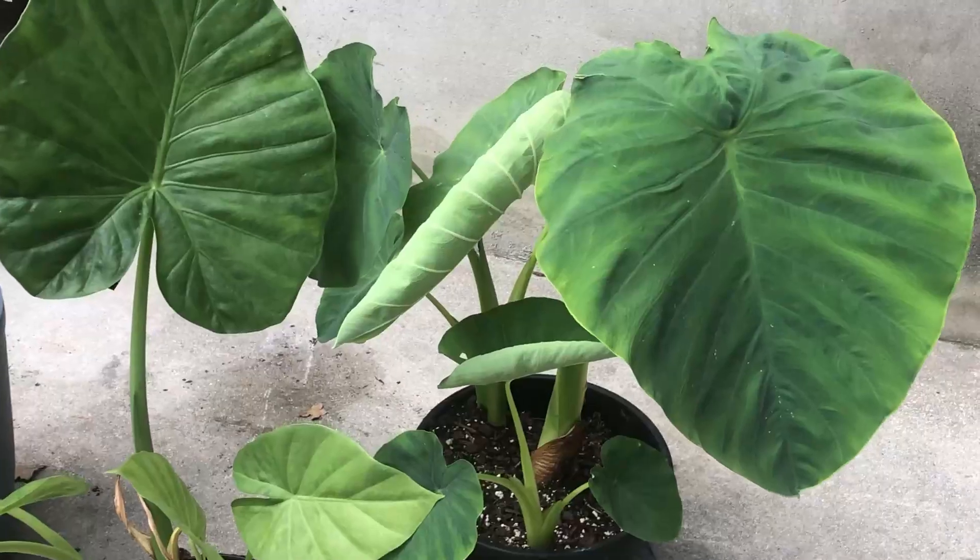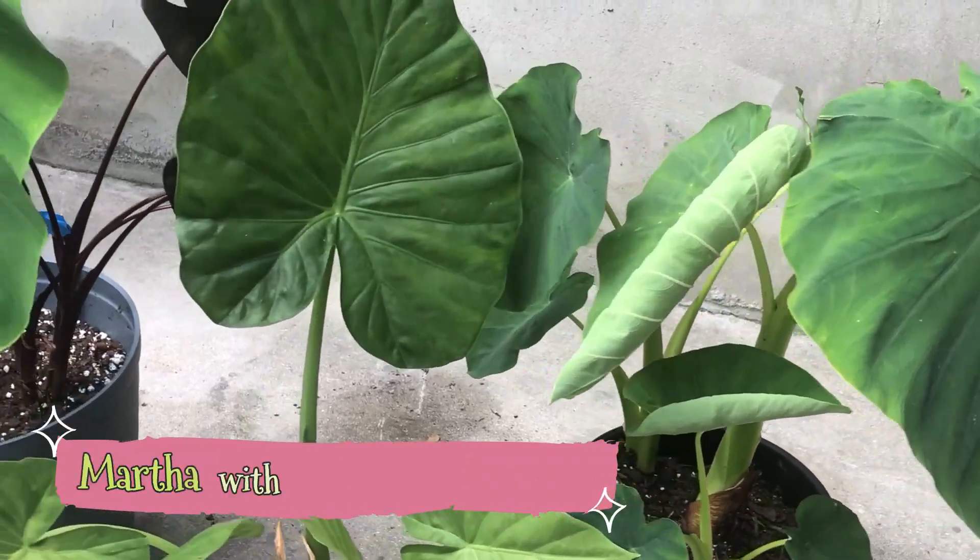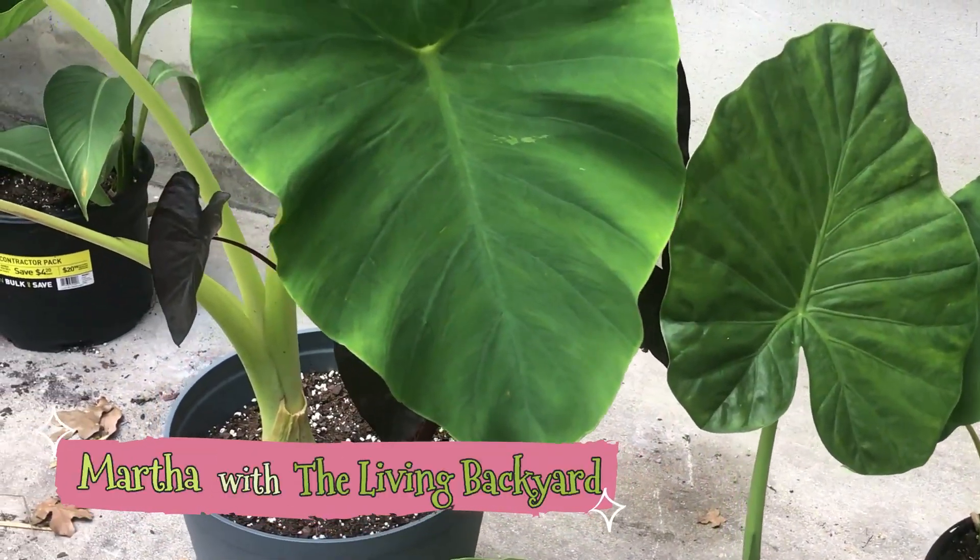Hello everyone, today I'm going to be recording to save some money separating some plants to get two for the price of one. In this case it's going to be a Texas sage. Let's see what happens and check how pretty the elephant ear is right now — so pretty.